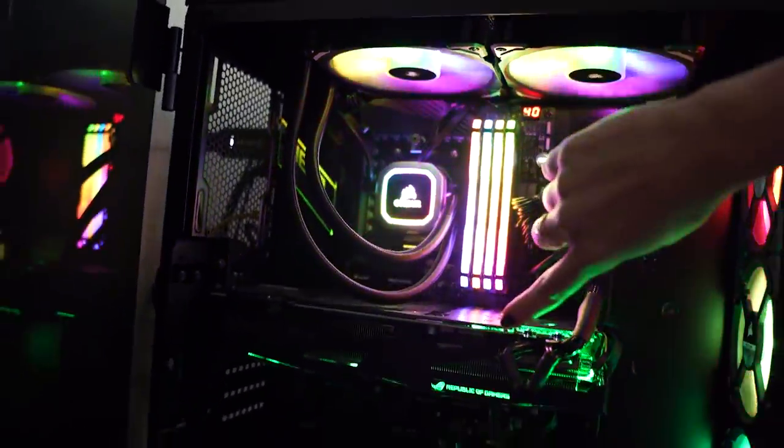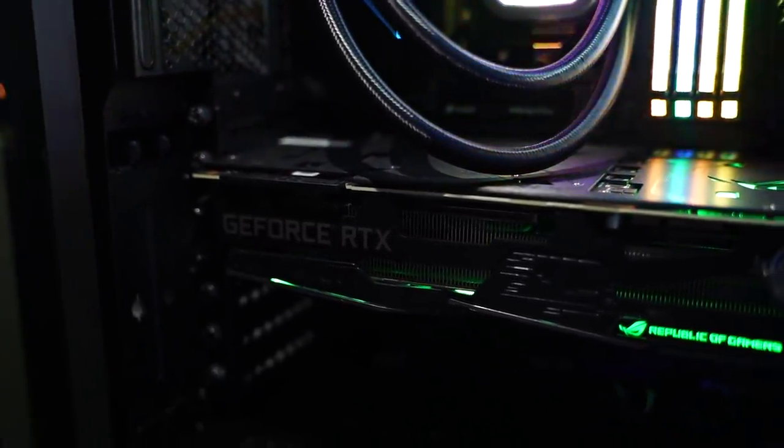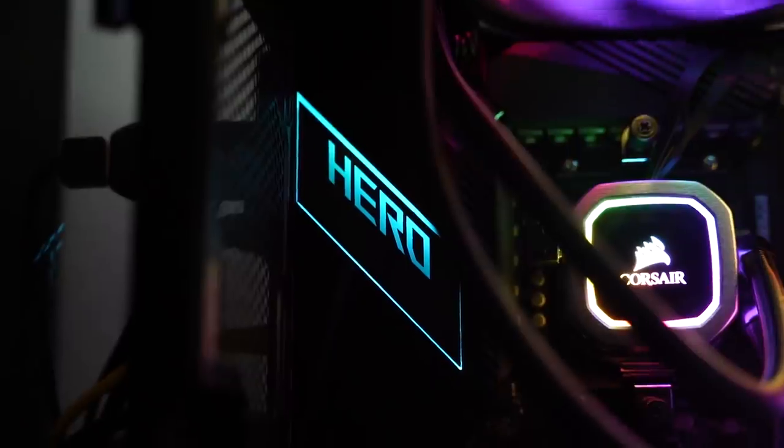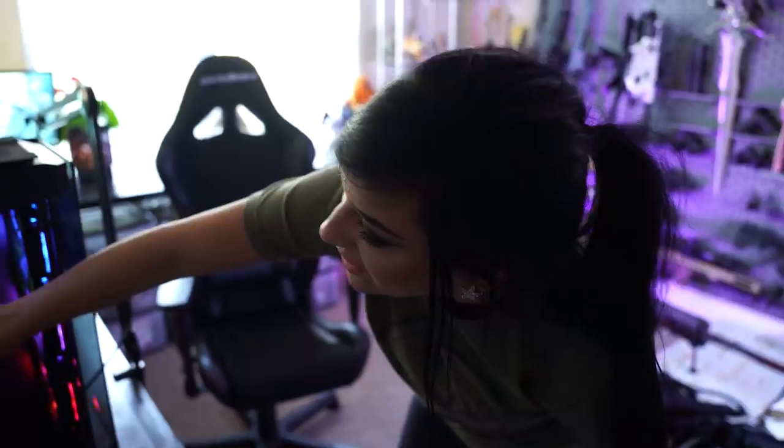My graphics card is a 2080 Ti — pretty with green lights, the prettier the better. I bought all the parts but one of my moderators, Tika, who is also a friend in real life, put it together and built it for me. She did an amazing job — that wire management is just incredible, I couldn't have done it myself. My motherboard is an Asus ROG — the logo has LEDs, it's beautiful. Memory is 128 gigabytes, which is probably overkill, but here we are.